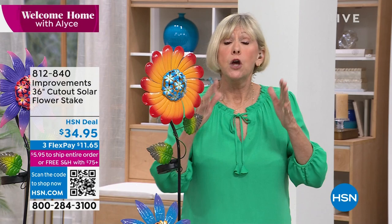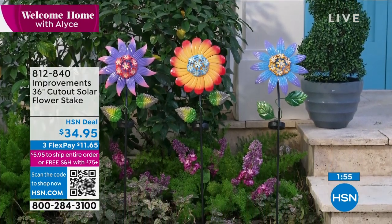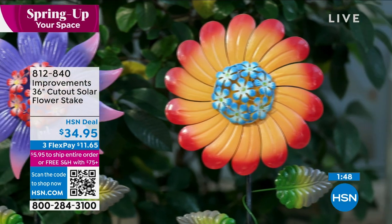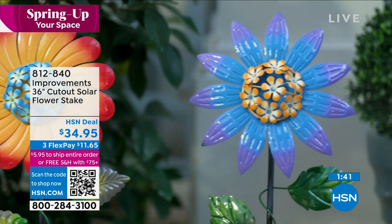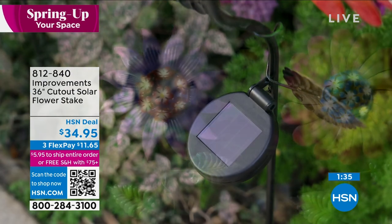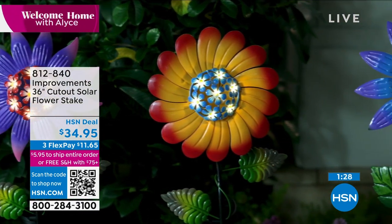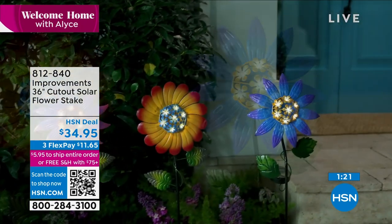If you don't have dirt in your yard, live on a small balcony or lanai, get a pot, fill it with sand or dirt, and pop it in just like a flower in a flower pot. This lends itself to any home, any way you live. Weather resistant and rust resistant. At night the little lights look like fireflies from up north — those LED lights in the center. Just put them in the sun and enjoy them.